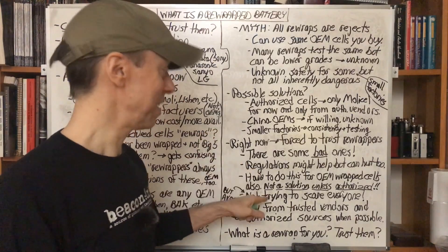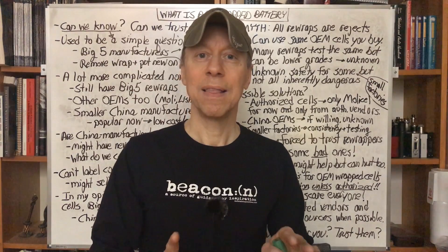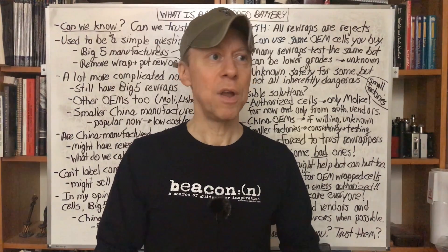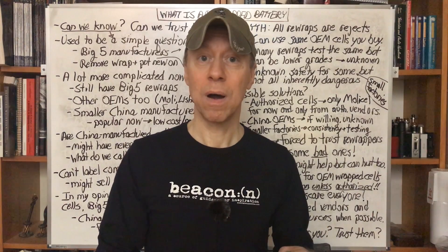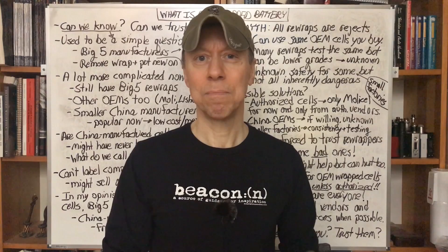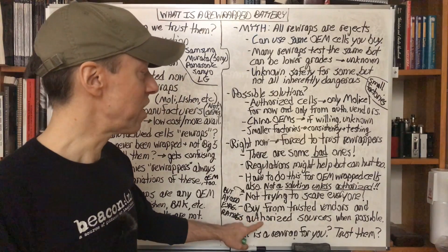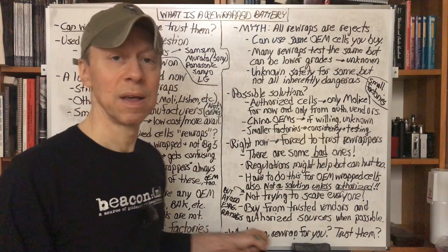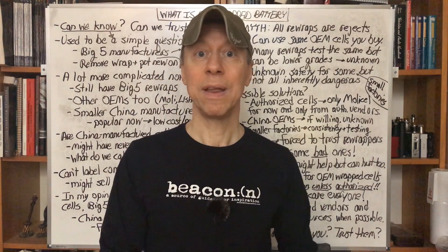I'm not trying to scare everyone here. This isn't fear-mongering. This is the situation we've always been in. I feel strongly that awareness — knowing where these cells come from, which ones have exaggerated ratings — the more we know, the more educated we are, the better decisions we can make about what we buy and who we buy it from. Buy from trusted vendors, buy from authorized sources when possible. Avoid exaggerated ratings. If it sounds too good to be true, it is. There is no 18650 with a rating over 30 amps. Any 18650 over 3,000 mAh cannot be rated over 20 amps — it could be 15 or lower. A 3,500 mAh battery cannot be 35 amps. With 27650 and 21700 cells, nothing can be over 35 amps.